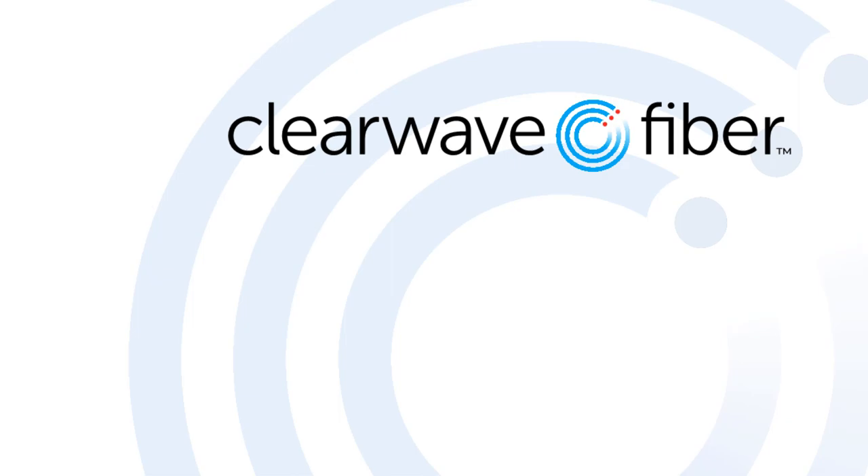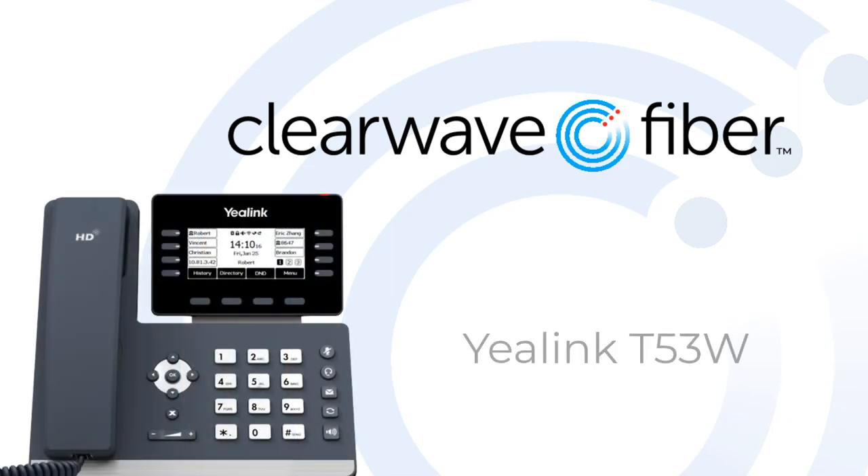Welcome to the ClearWave Fiber Training for the Yilink T53W Handset. In this video, you'll learn the basic navigation and use of your new Yilink handsets.